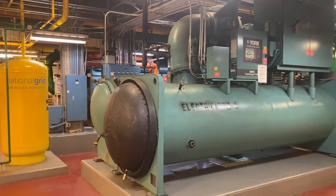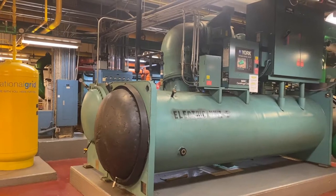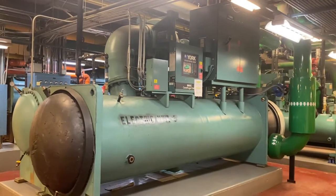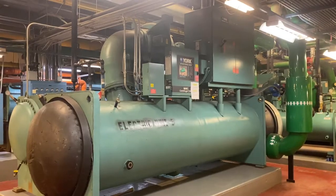I apologize for the sound — this is a live machine room so we have chillers running in here. This is a York 800-ton centrifugal chiller with all R-134a inside. I'm going to show you how to start it up.